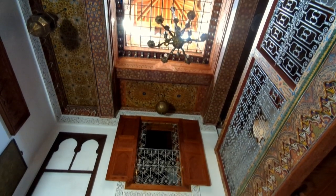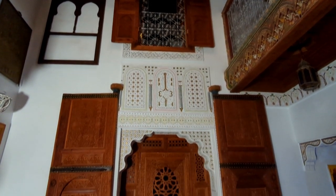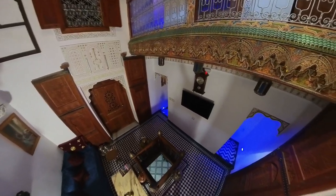The Airbnb I'm staying at has beautiful traditional Moroccan architecture. This is the communal space, but I think I was the only one staying, as I never saw anyone else.